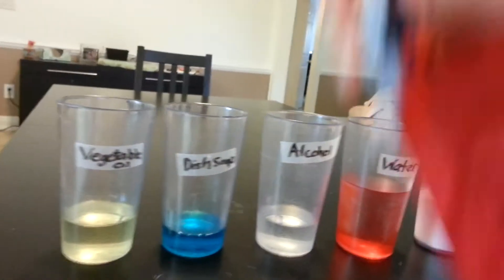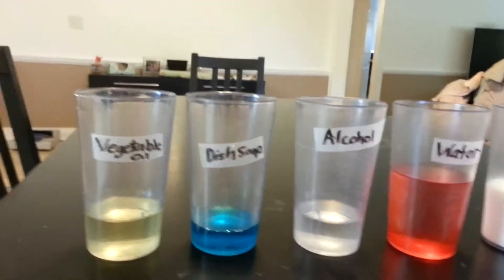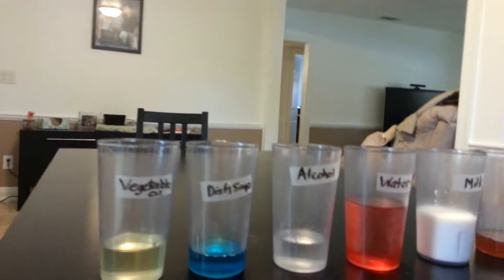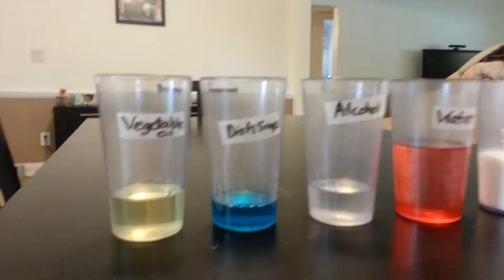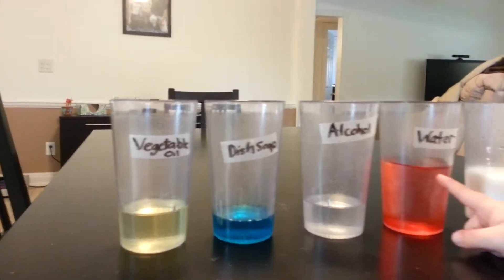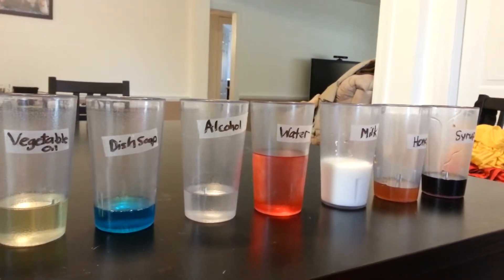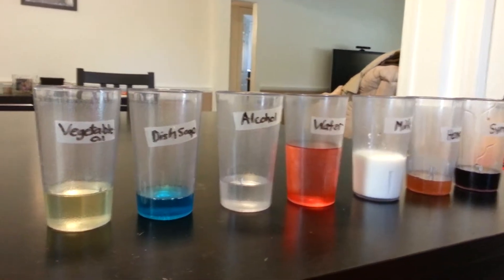Are you going to tell me what we're doing? What are we doing? What did we do? Water. Okay, which one's the water? Why is it red? Because we put food coloring in it. Yep, we put food coloring in it.